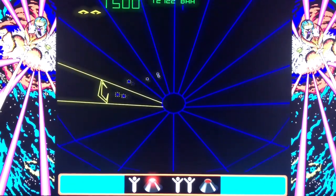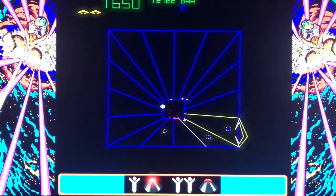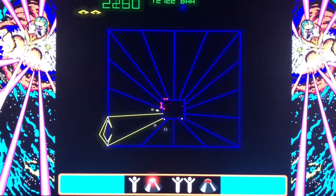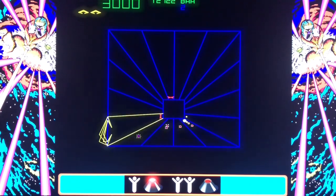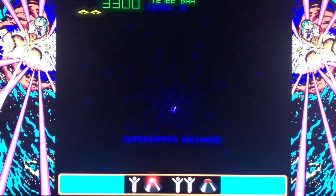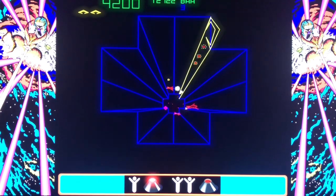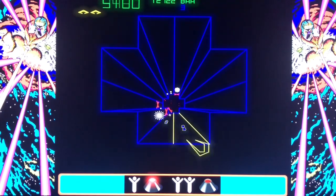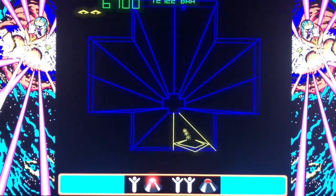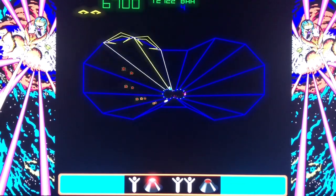This is actually a lot better than, say, an Xbox controller, because I've played different versions of Tempest and it's hard to play with a regular controller. This, with the spinner, has made it a lot more enjoyable. My early impressions of this are pretty good. Now, is it as good as the arcade spinner? No. But it does move very fast if you need it to. I feel like I have really good control with the spinner in this game.